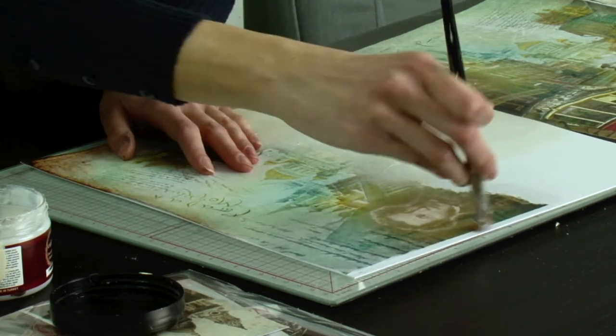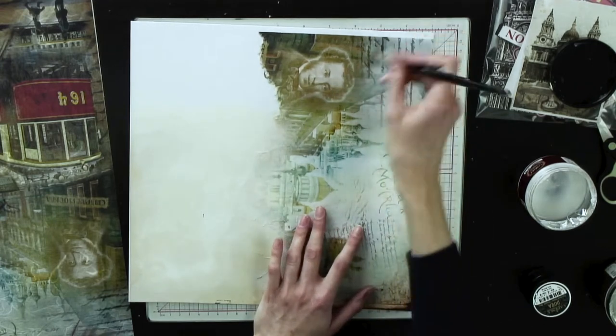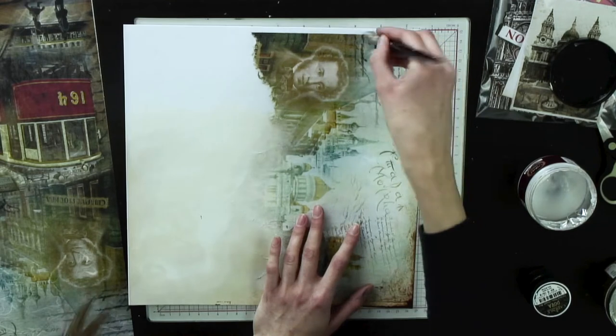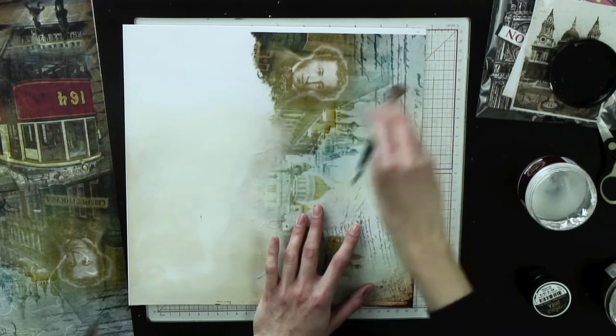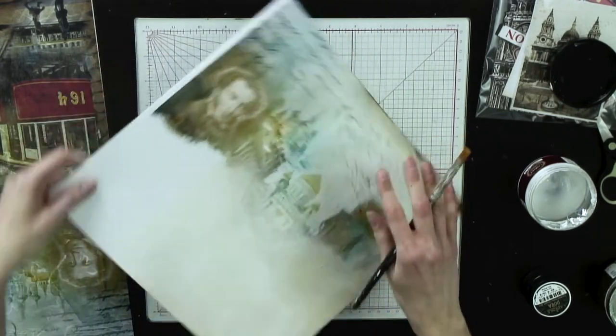This decoupage glue is perfect for all your hard surfaces - it can go outdoors on your mixed media canvases. This is the glue for hard surfaces, and then Cadence also does a fabric decoupage glue which goes onto all your fabric surfaces and is fully washable when it's heat set. This takes a little minute to dry but for the purpose of this video I'm just going to quickly heat it up with a hair dryer.